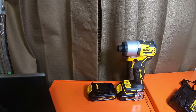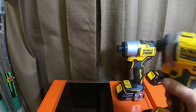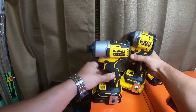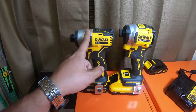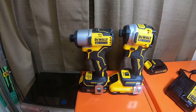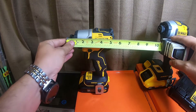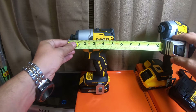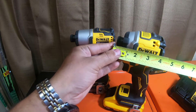We're going to talk about a couple of key differences between the 840 and the 850. The 840 is longer from the front of the collet to the back. Let me grab my tape measure. It is five inches and one-eighth of an inch, compared to the DCF850, which is four inches exactly.